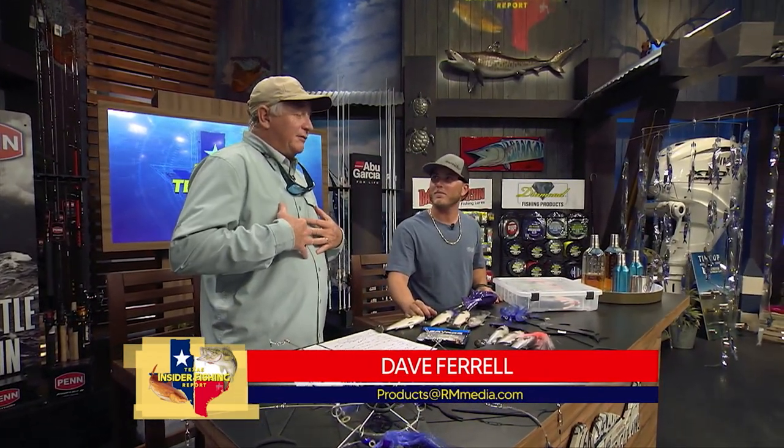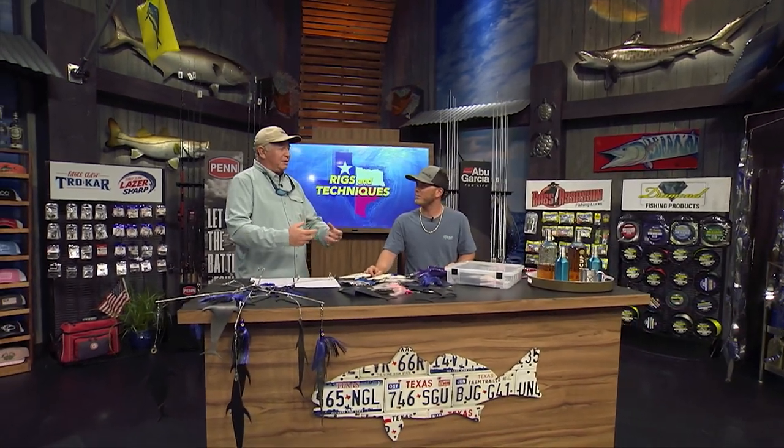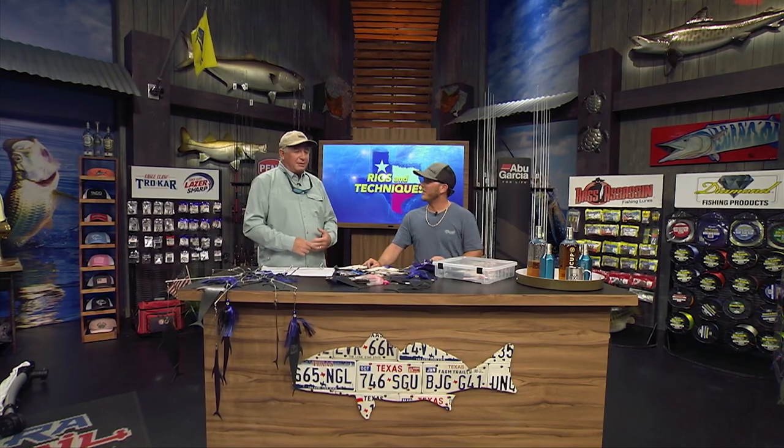I've always had a kind of a love-hate relationship with them, because when we're fishing for sailfish in the wintertime, we used to have to put together a lot of natural bait dredges - spend all night rigging everything, putting your hands in really cold water. I didn't really appreciate it. Not a lot of fun, but you have to use them.